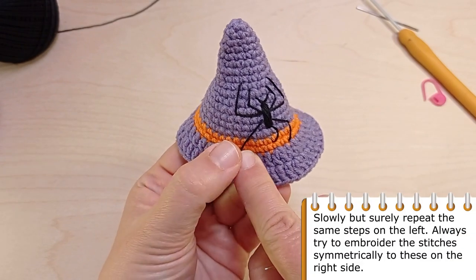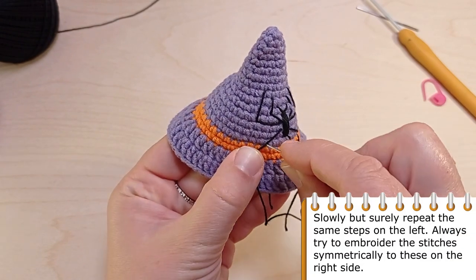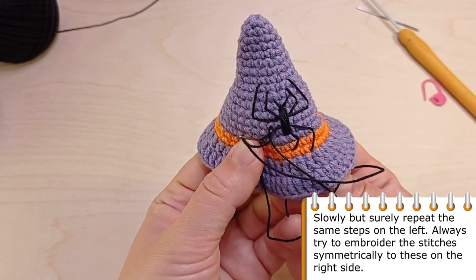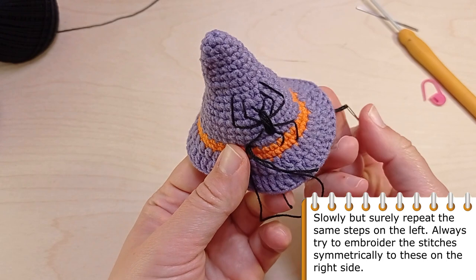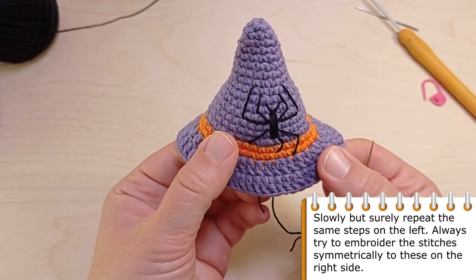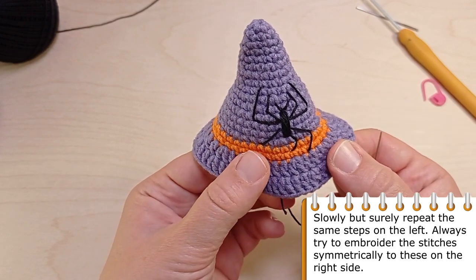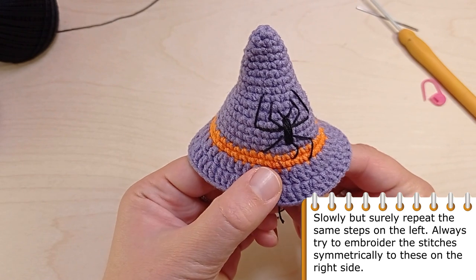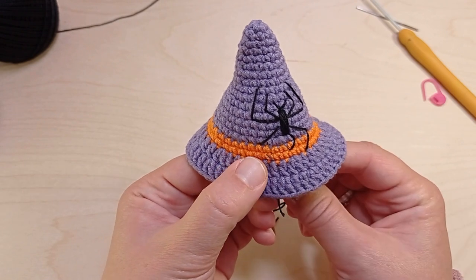To finish the spider you have to repeat the same steps but this time on the left. Always try to embroider the stitches symmetrically to those on the right side. It is very very important. Finally hide the ends of the black yarn you have used.